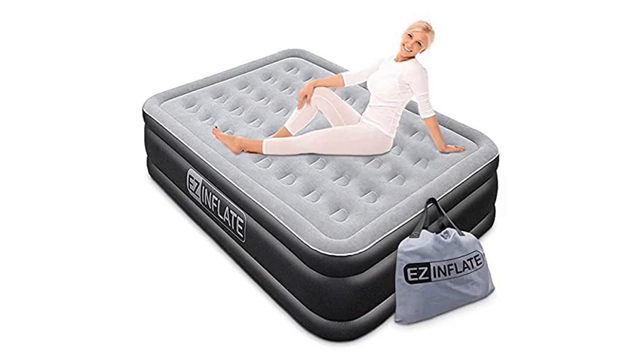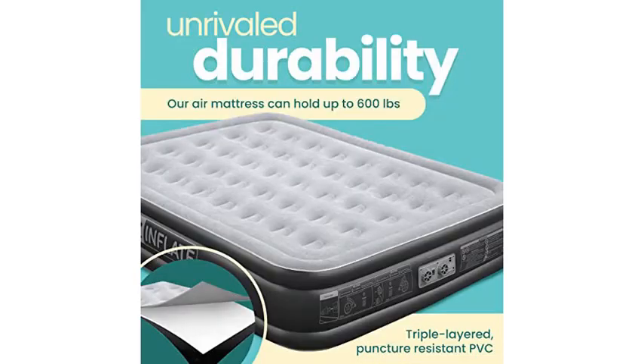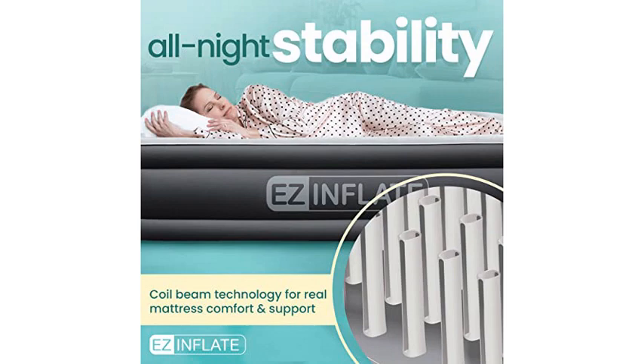This mattress has been a lifesaver. Purchased it to use for our out-of-town guests. It arrived just in time for our Florida Spring Break company and we've used it non-stop since. Everyone said it was very comfortable and the sheets didn't slide off. It is just as advertised.